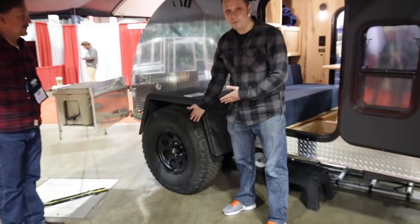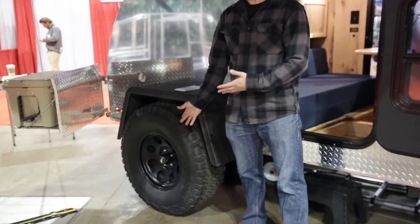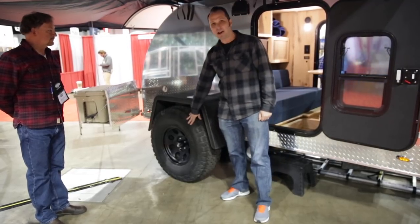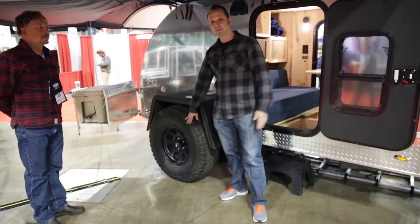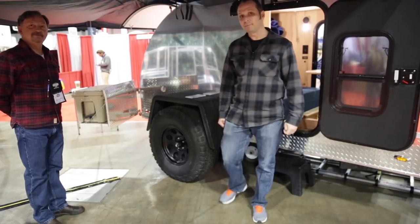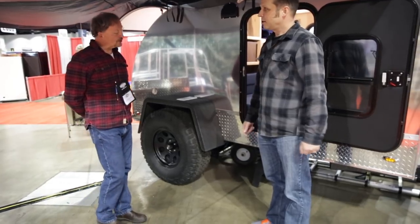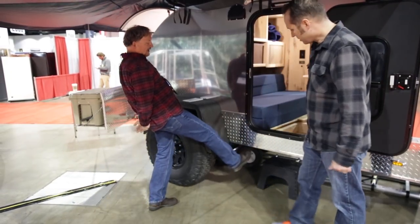These are 35-inch tires. For all of you that want to go off-road and have the same tire that's possibly on your tow vehicle, you can do that with these. And that's also a torsion axle — it is a 3,500-pound torsion axle. There's also a full skid plate underneath.